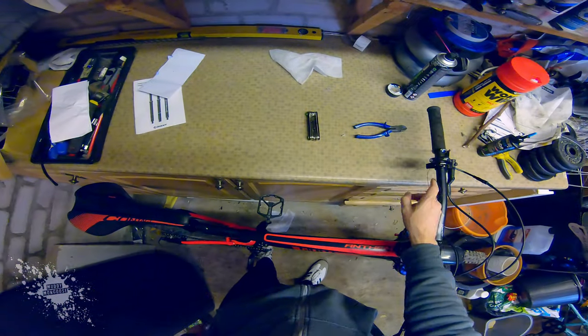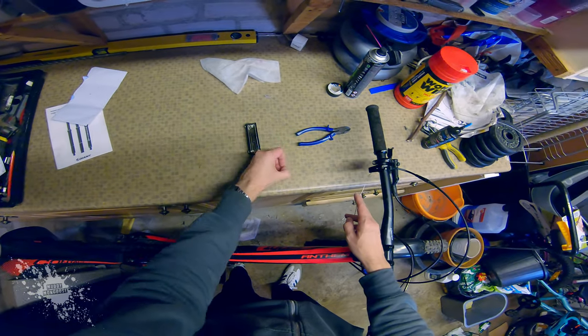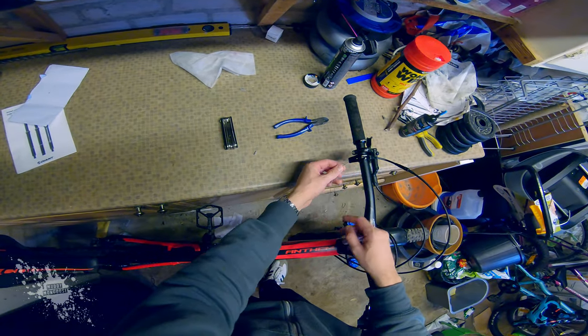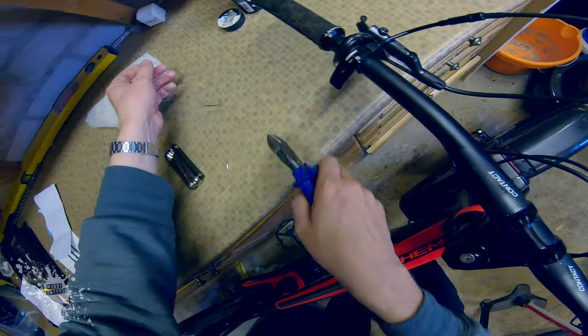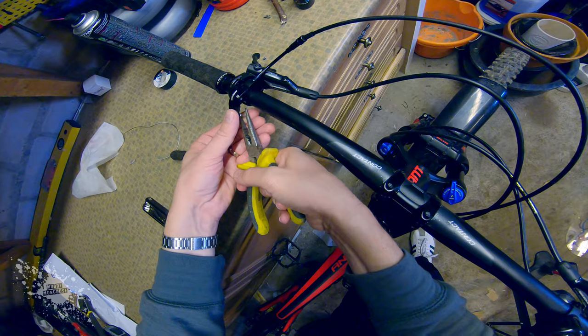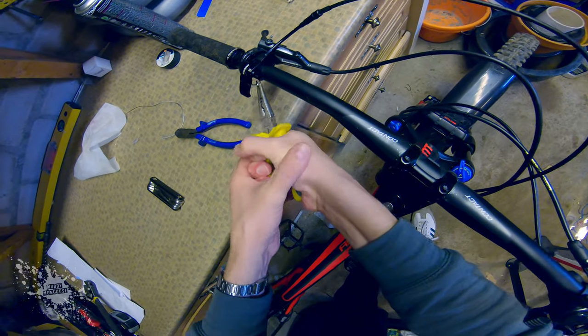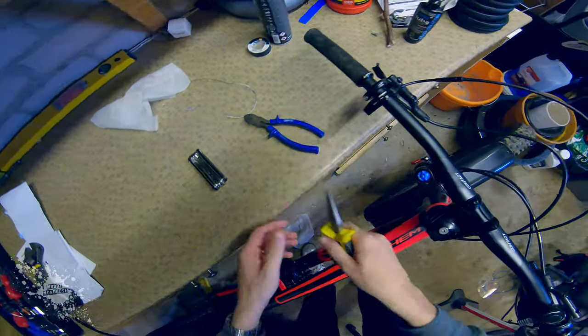That is a really nice action. So all I've got to do now is just trim the cable down and put a cable tidy on the end of it, because otherwise it just becomes frayed and can hurt your thumb. Cable tidy on it, crimp that tidy shut. That's all sorted, job complete.